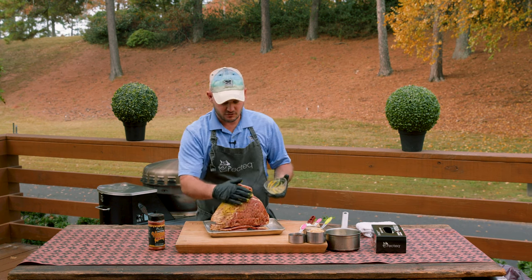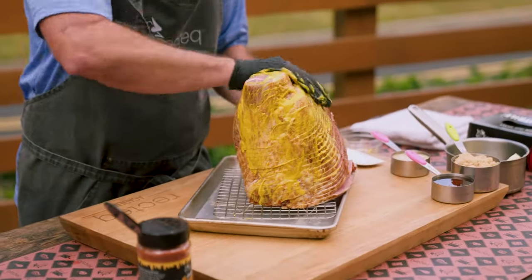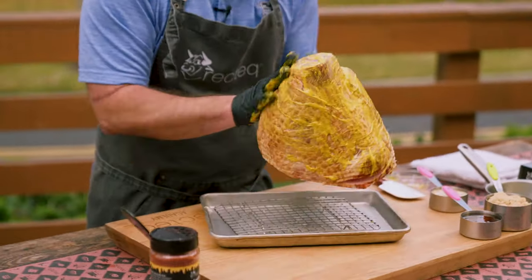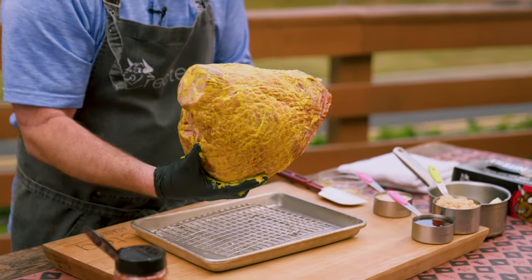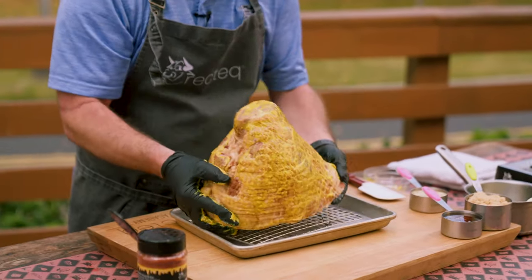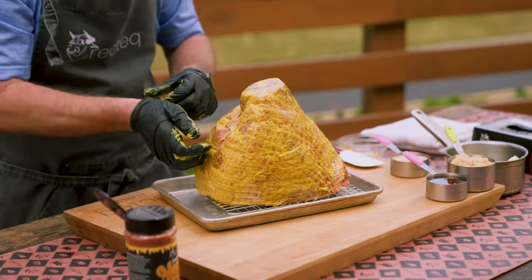We're going to take some mustard here and just kind of rub it all over. This is just going to act like meat glue when it comes to seasoning. You could use Dijon, you could use molasses, you could use honey — any sort of binder you want is going to be good. Just get in all the nooks and crannies and crevices.